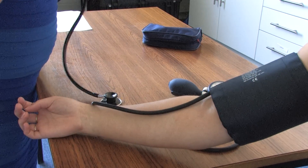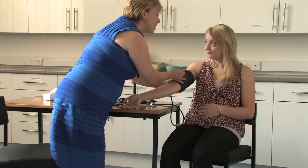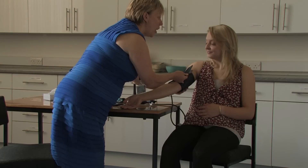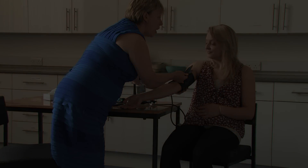Discuss with the woman your findings and document the reading. Then encourage the woman to adopt her position of choice and ensure that you act on any abnormal findings.